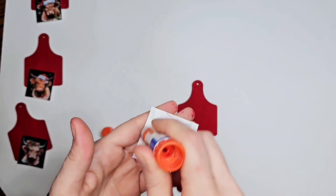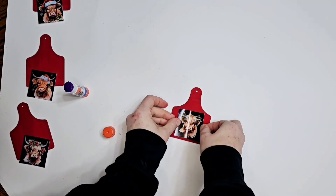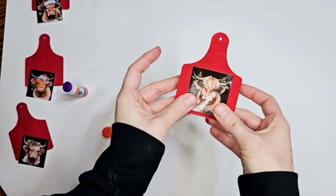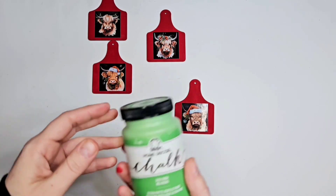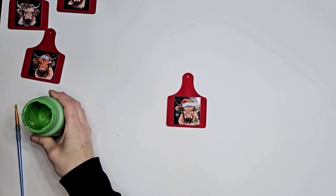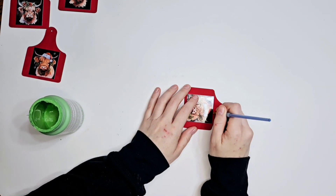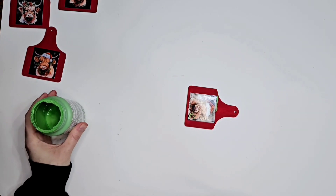I absolutely love the Sprocket — I do recommend it, it's so easy to use and so fun. You just gotta get the little printer papers separately once you run out, but that doesn't bother me. Now we're gonna take Irish green and outline our pictures — going all the way around. This is a super quick DIY.